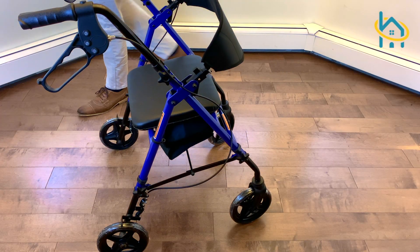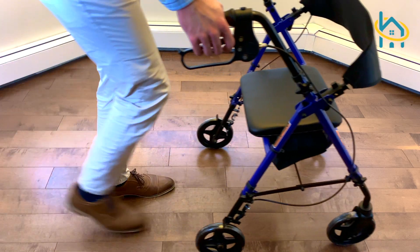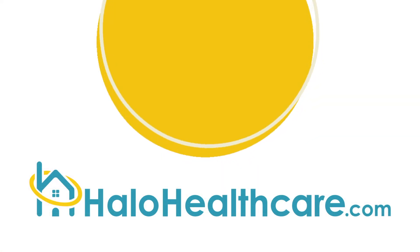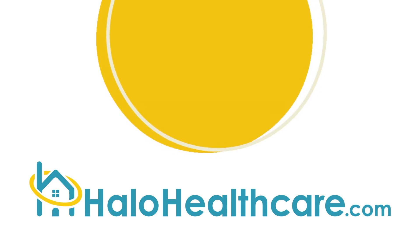If you are suffering from back pain, arthritis, muscle weakness, deteriorating balance, or any other related afflictions, the MOB aluminum folding rollator might be just what you need. Visit halohealthcare.com today for all of your mobility and home healthcare needs.